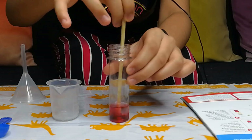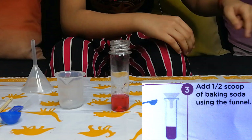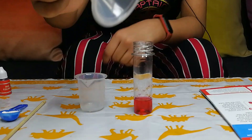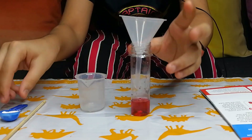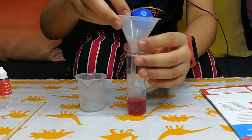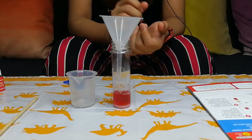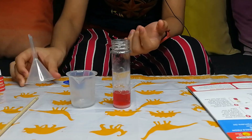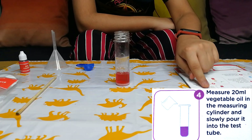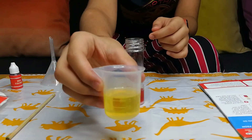Step number 3: Add half a scoop of baking soda using the funnel. Step 4: Measure 20 ml vegetable oil in the measuring cylinder and slowly pour it into the test tube. This is our 20 ml vegetable oil.